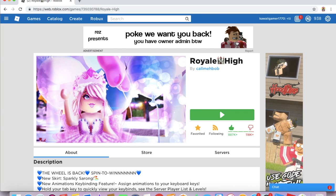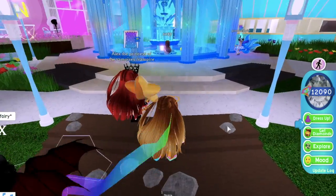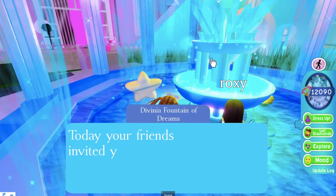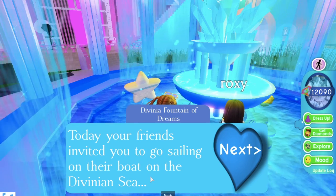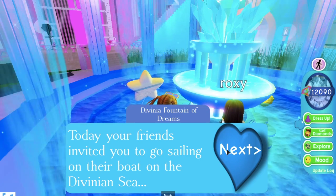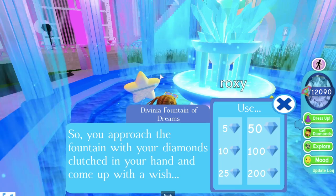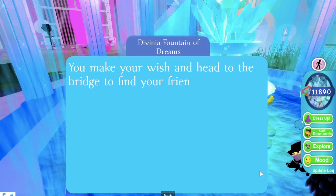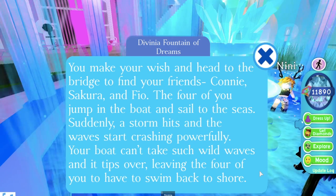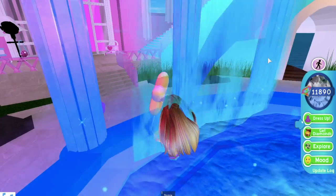To end the video, we're going to go back into Royal High and try for the Halo. I'm back in Davinia in a public server. The story I got: 'Your friends invited you to go sailing on their boat on the Davinian Sea. You approach the fountain and throw in 200 diamonds.' The story plays out — a storm hits, the boat tips over, and all four of you have to swim back to shore. I didn't get the Halo and I lost 200 diamonds. Are you kidding me? Whatever, it's fine.